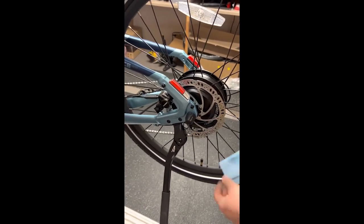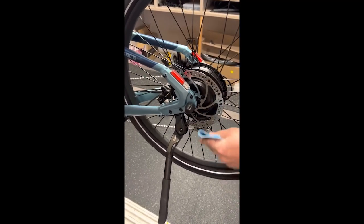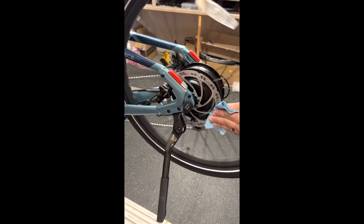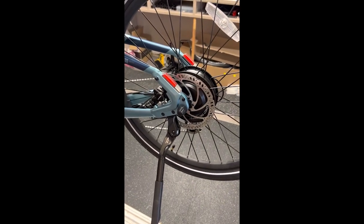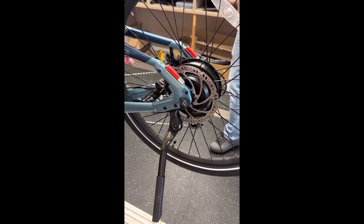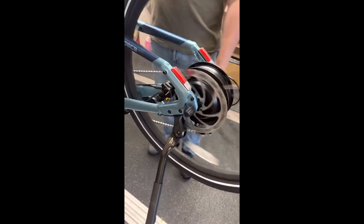That should quiet down most of the noise. If it's still making noise, it could be out of adjustment — you'll want to bring it to eRides in Louisville, Kentucky, or your local bike shop and let them check out the alignment of the rotor and the caliper.